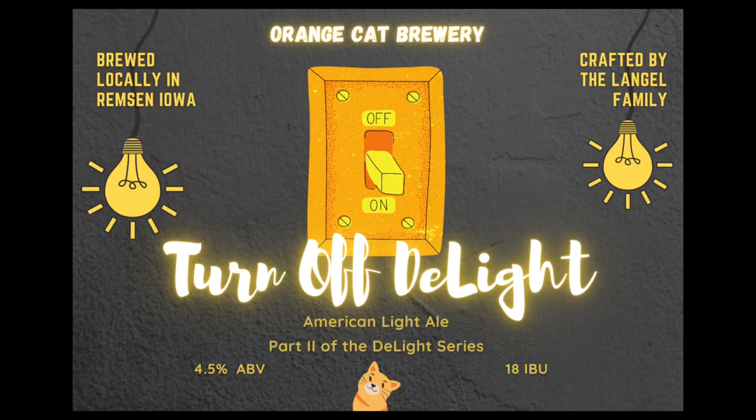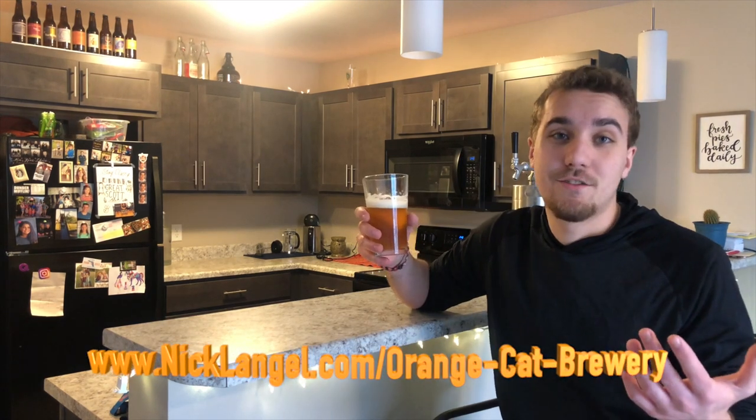So we're drinking Turn Off Delight, part two of the Delight series. Awesome beer. Find it on the website at this link right here. So let's go ahead and get this tour started. Cheers.